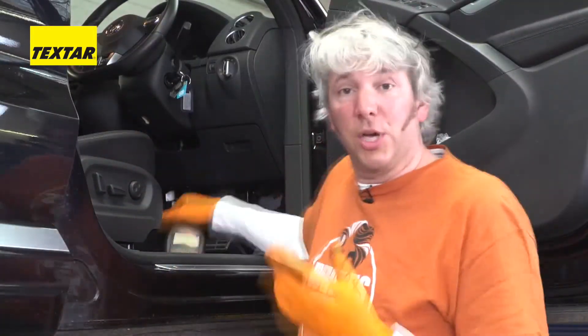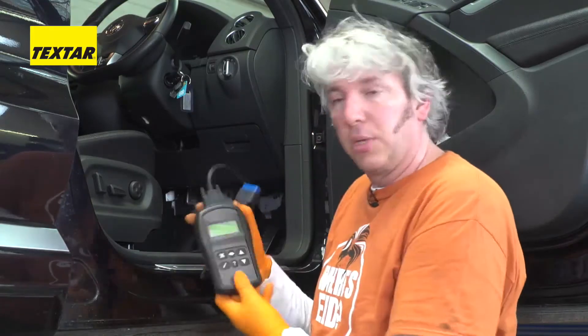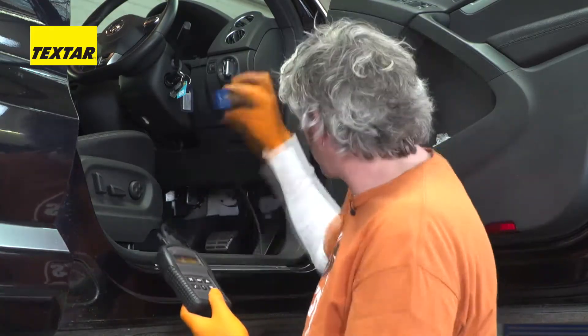You can get yourself an EPB service tool for anything from about £150 up to something like this for £500 or so. It's quite simple, very easy instructions to follow. You have a little plug on the end here which has to go into the OBD2 socket under the dashboard normally.